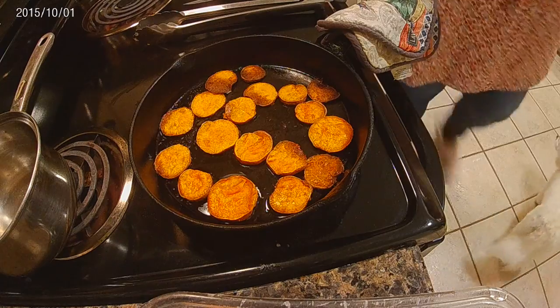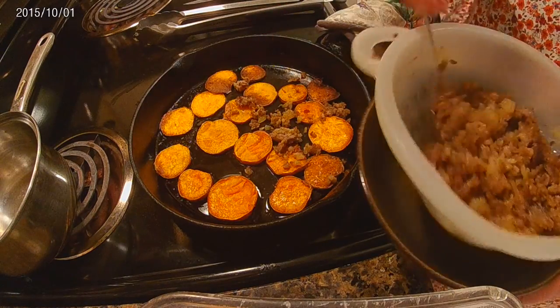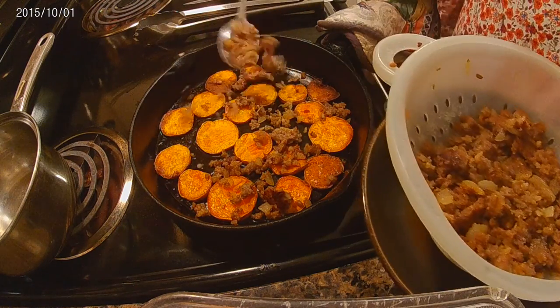I'm not putting any sauce with this at the moment. All I'm going to do is sprinkle some sausage on top. You can do pepperoni — you can do whatever you like.